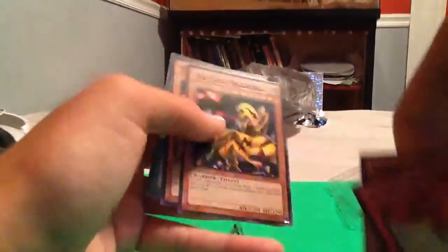Okay, so this is the first one. How do you open this? Okay, I got it. Draining Shield, Ninja Grandmaster Suzuki, Secret Rare, The Fiend Megacyber, Violon Soldier, and Star Blast.